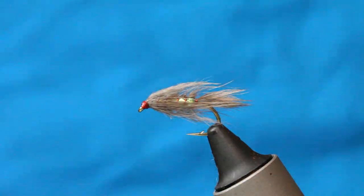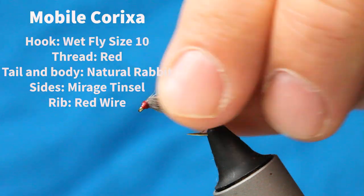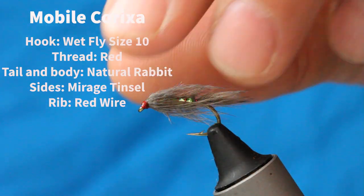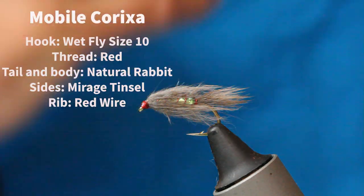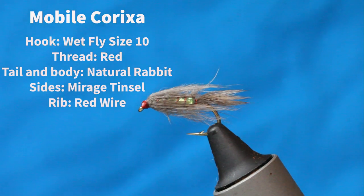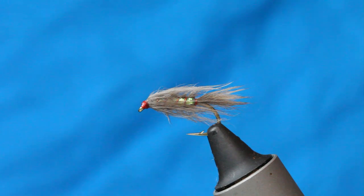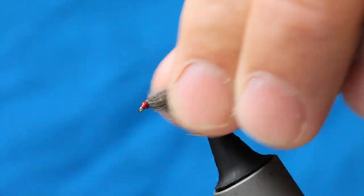With your modern, even your old-fashioned corixa patterns, they never look quite right — there's always something I feel is missing. The most modern ones are sort of foam backs and a bit of pearl, but it's just a lump in the water. It doesn't fish right. I've always wanted something that had a little bit of movement.